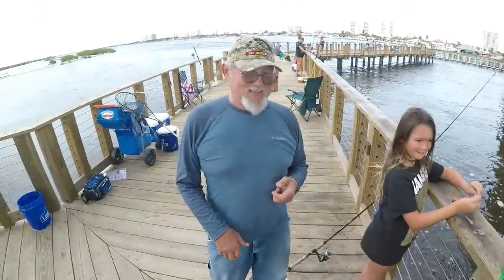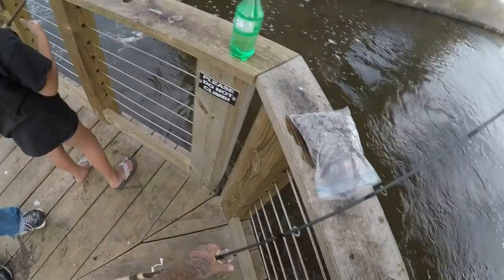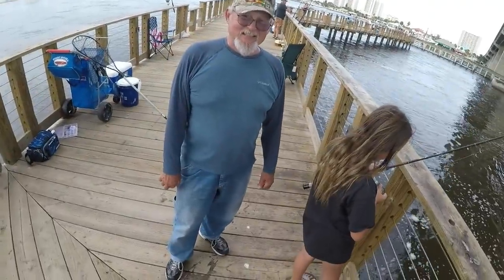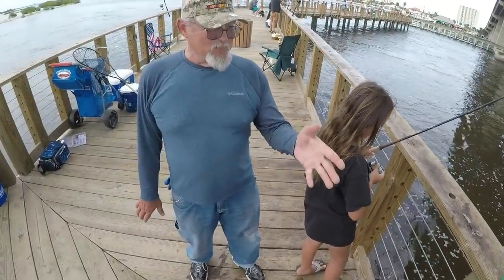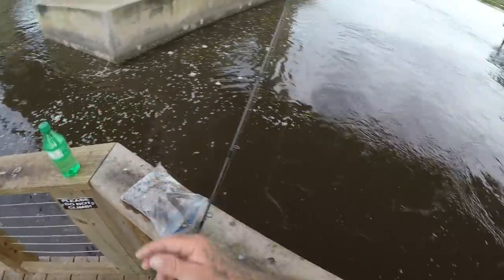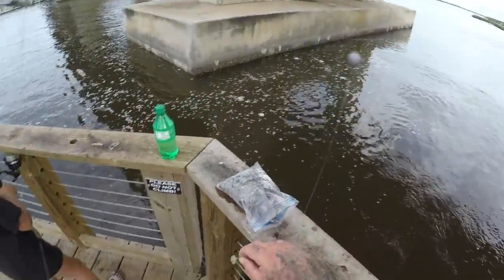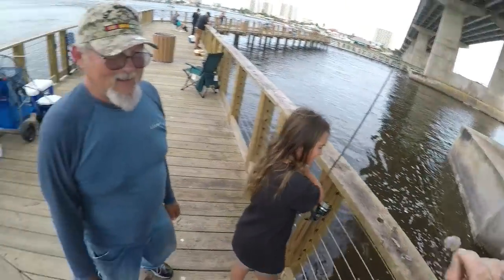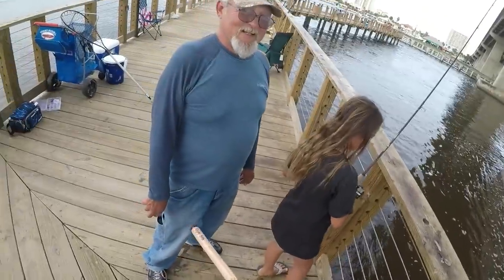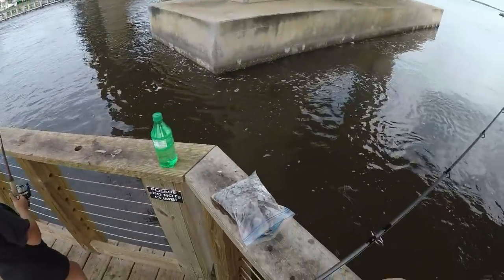Alright guys, I ran into a subscriber — Ron Hankie. Very nice to meet you Ron, and your family. He was asking how we get these baitfish to bite. Well, Summer has better luck than I do — she has the touch. We're just using little pieces of shrimp on a number four hook, that's all we're doing. We're actually going to eat these moharas — we'll do a catch-and-cook video. They're also really good snook bait.